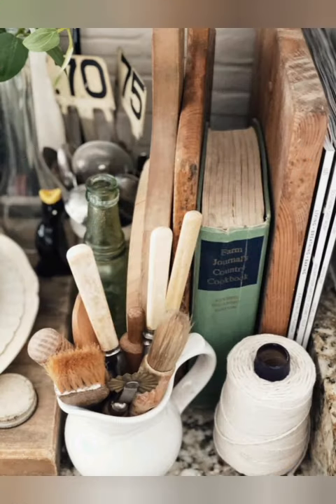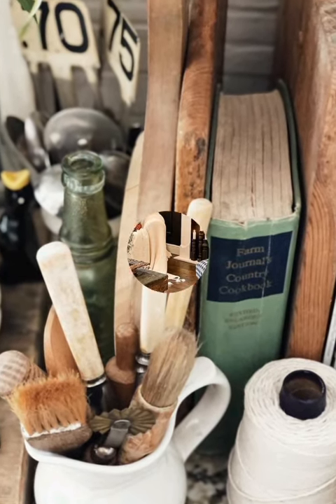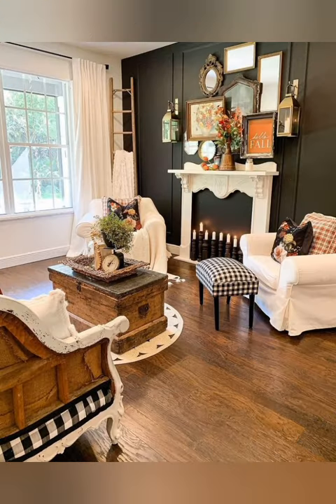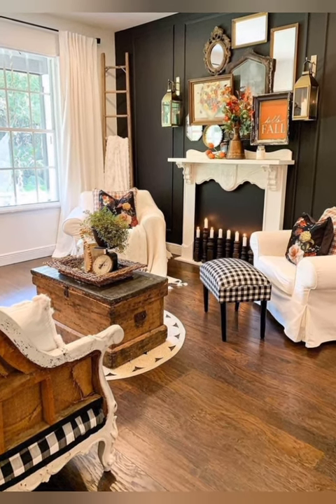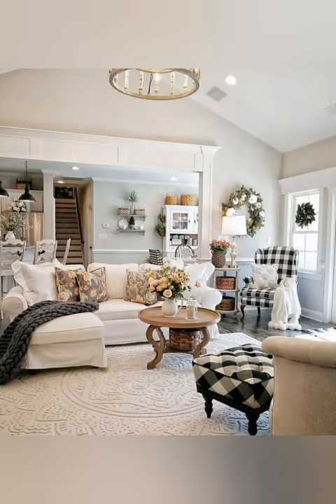Number twenty-eight: vintage suitcases as storage. Stack vintage suitcases to create stylish and functional storage solutions. Use them to store linens, blankets, or seasonal decor items, or repurpose them as side tables or nightstands.